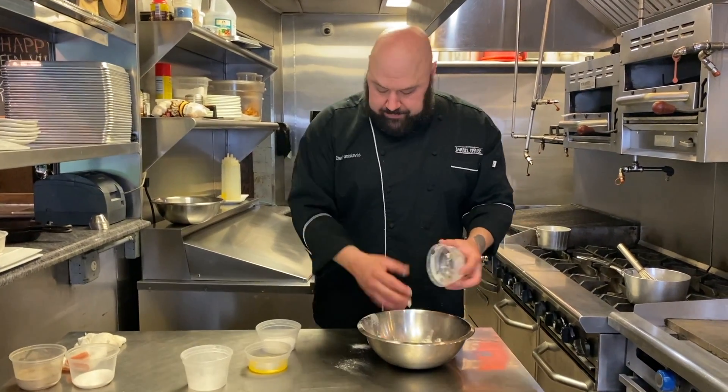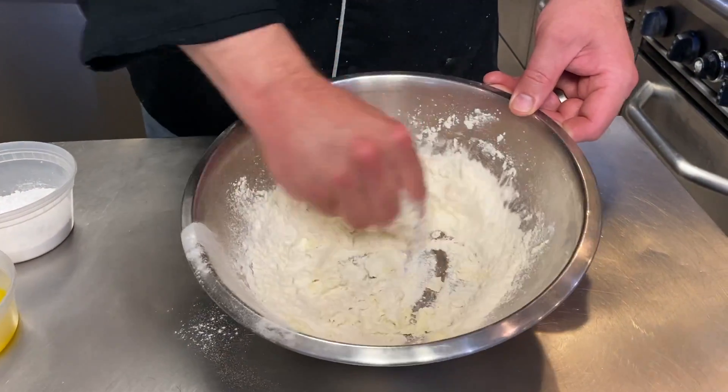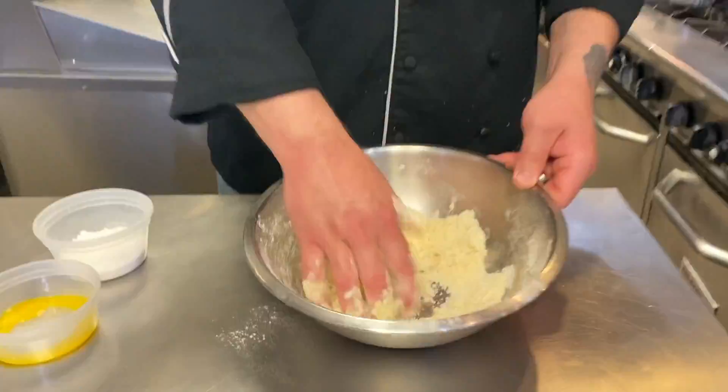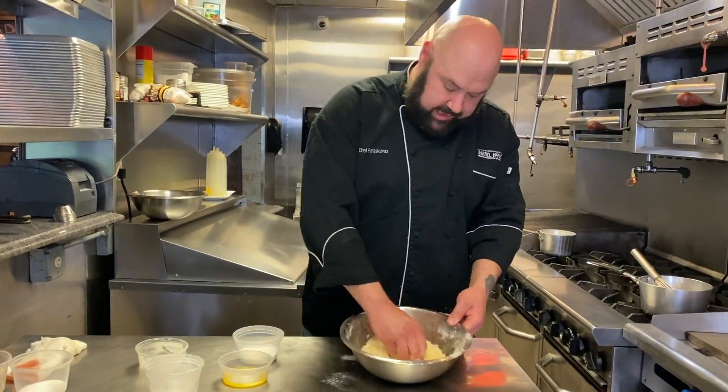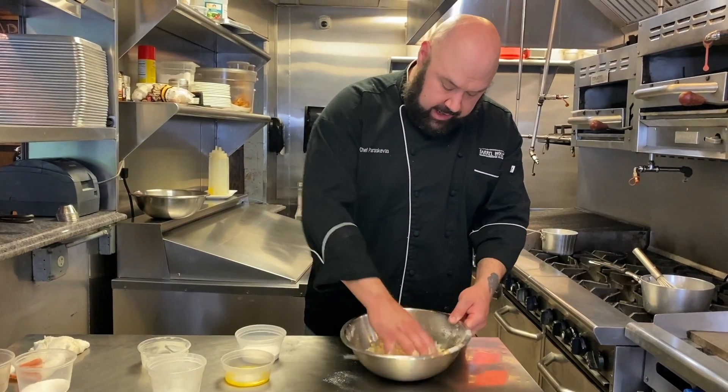Take this unsalted butter, using our fingers, smash it into the flour until it resembles bread crumb-sized pieces. As you can see, we've got our bread crumb-y consistency.